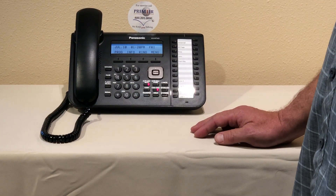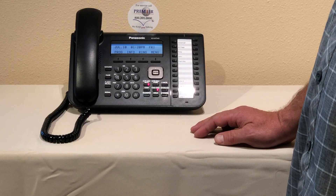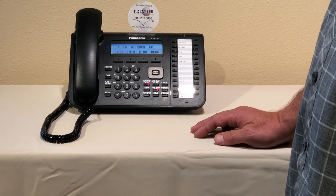So that's how you change your company greeting in your Panasonic phone systems. You can get the written instructions at premierphones.net.